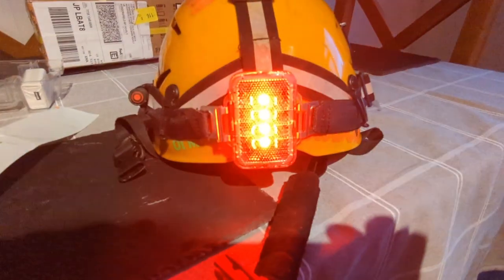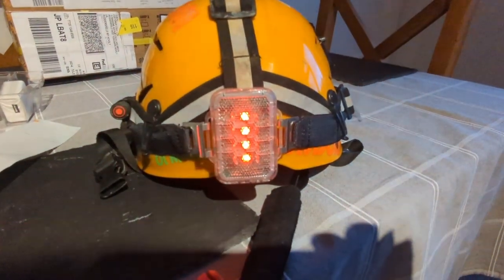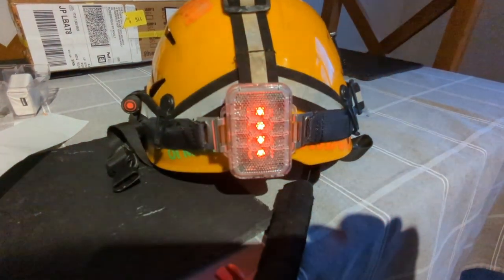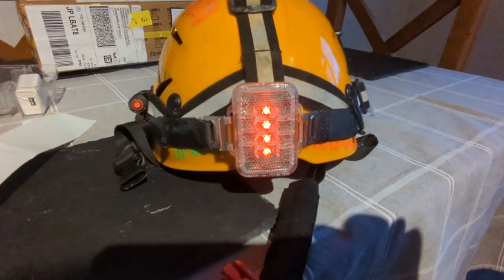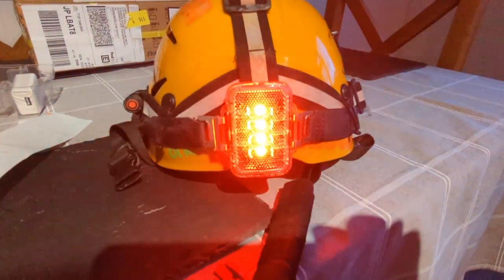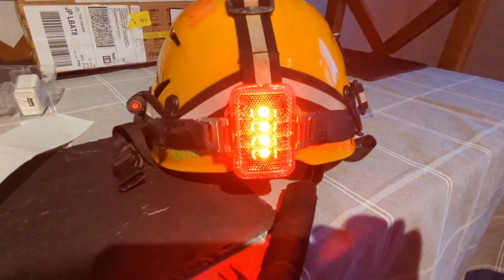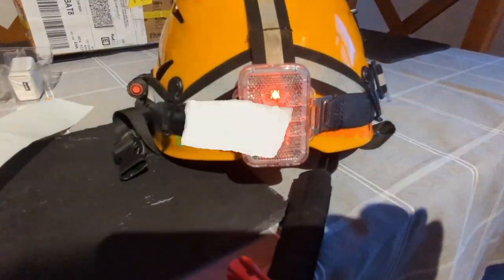Double click it to turn it off again. Brilliant idea — ideal for safety underground so people can see where you are. The light will also flash the SOS display — dot dot dot, dash dash dash. Just hold the button in for two seconds when you first turn it on and it will give the SOS signal, which is a brilliant idea.